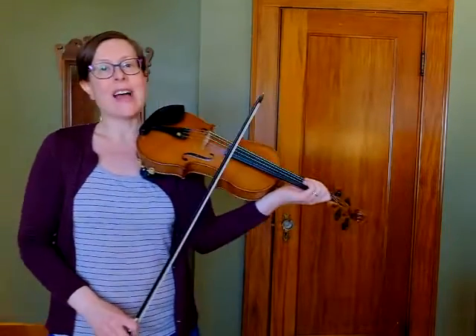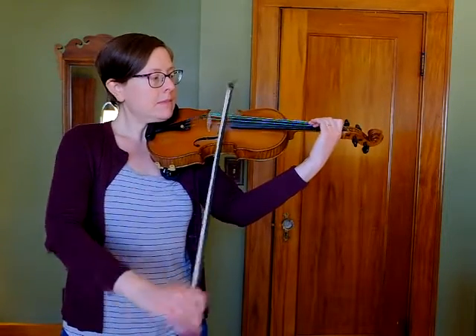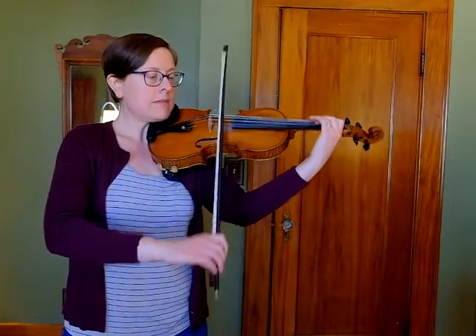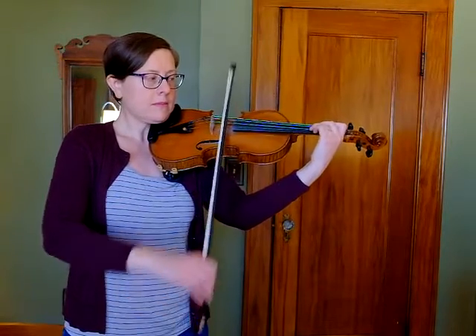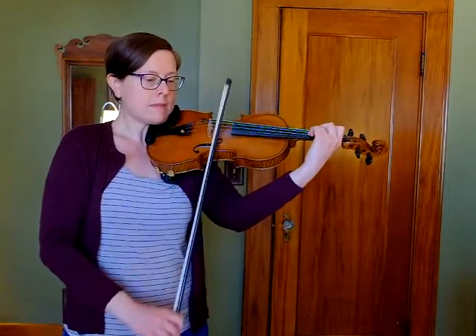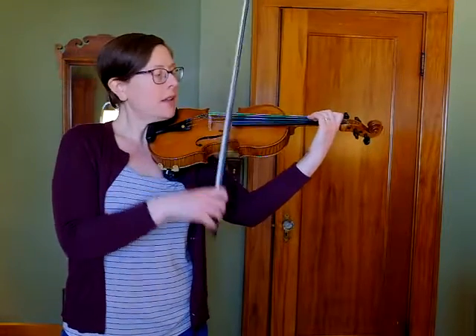Here's the entire first line of Lightly Row. And one more time for good luck — first line of Lightly Row.